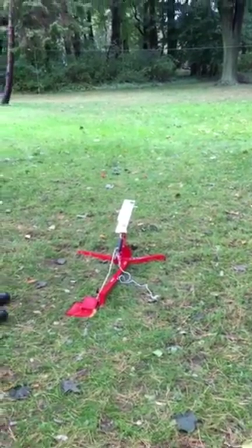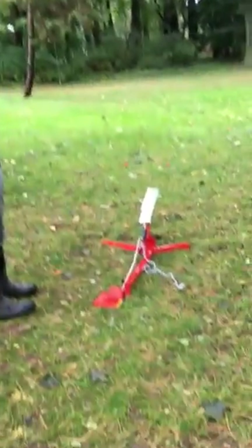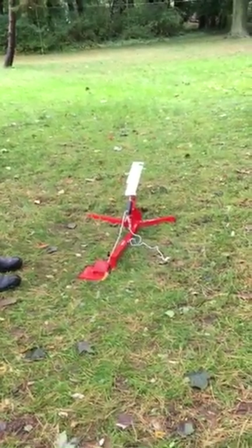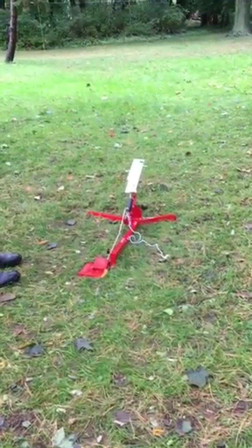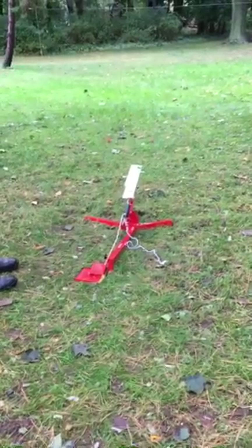This is the Allen Accelerator Trap Launcher and right now I'm going to show you how to cock it back, load it, and we're going to throw one target to see how you use this device.